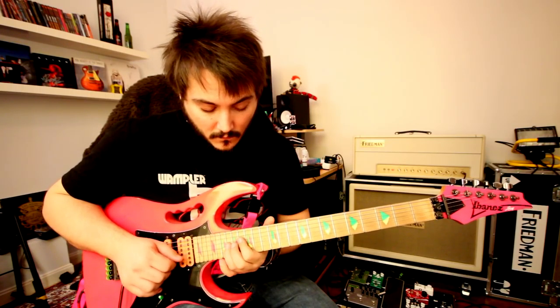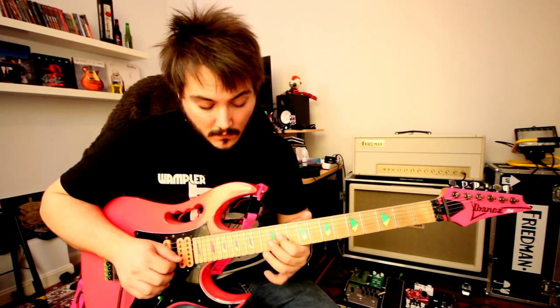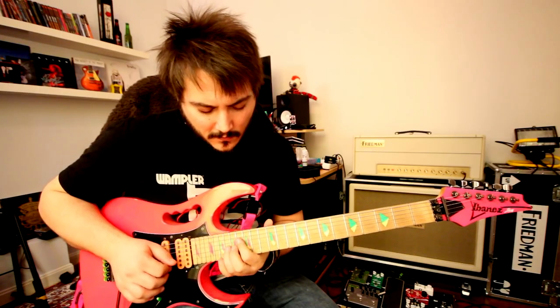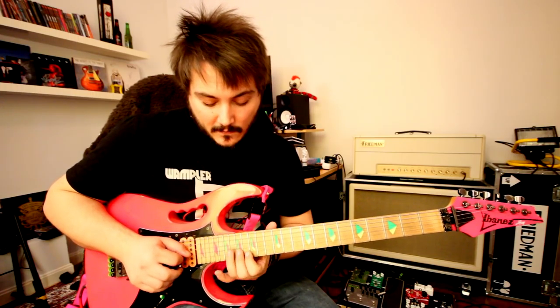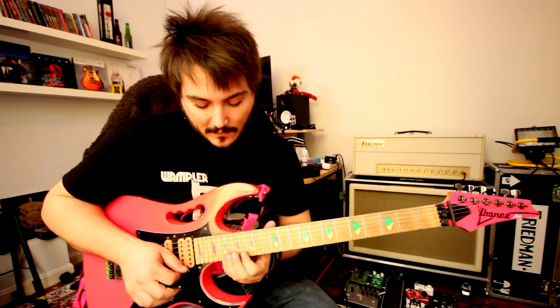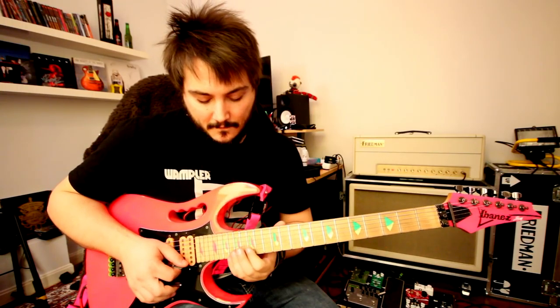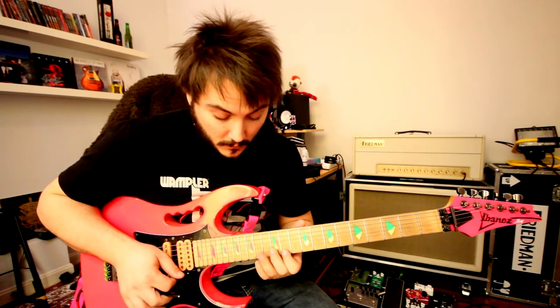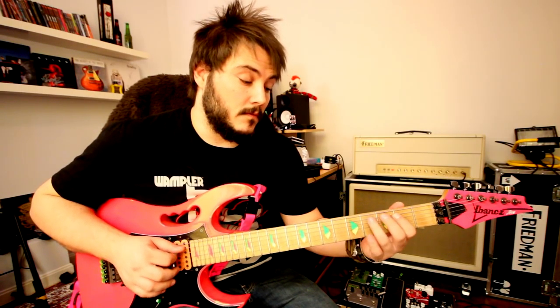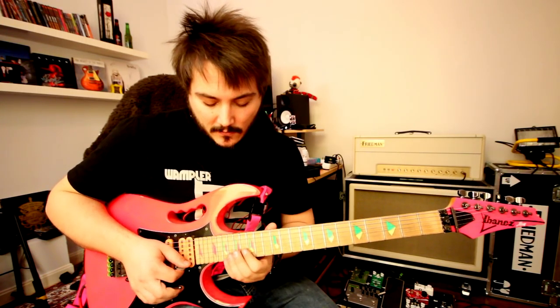It repeats twice, and now you play off an open E. The next time he does the same kind of fingering but in different positions. Alright, so you get used to that sweep picking — he does a lot of that.